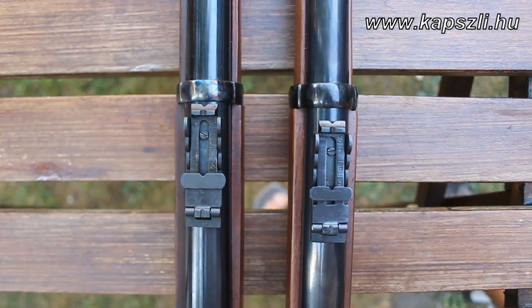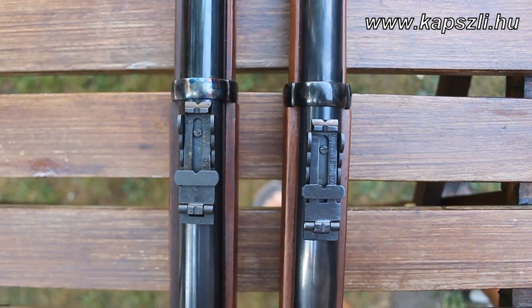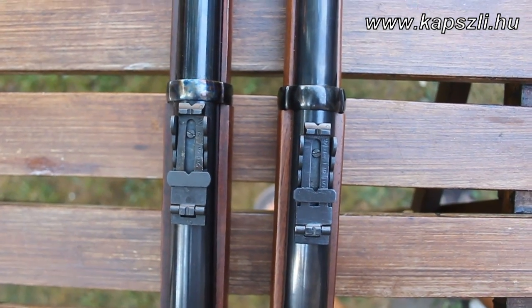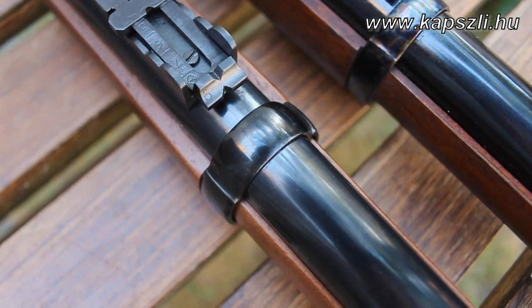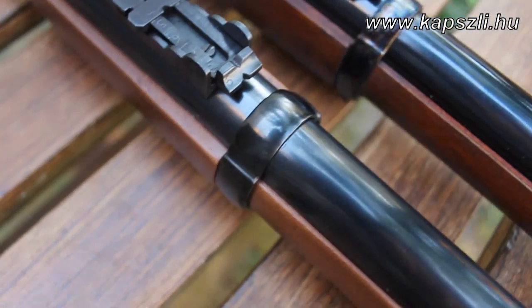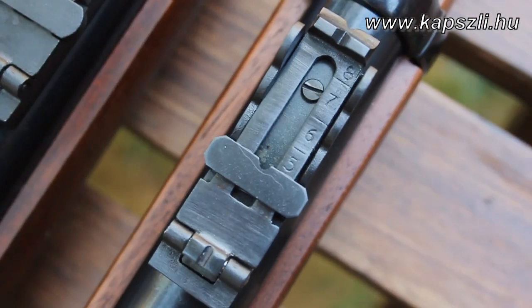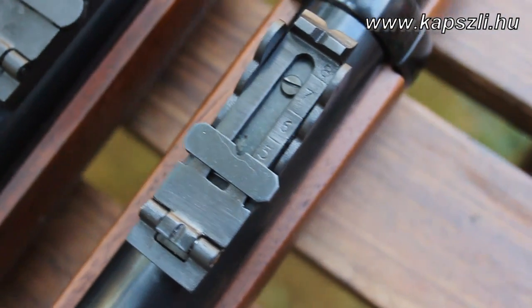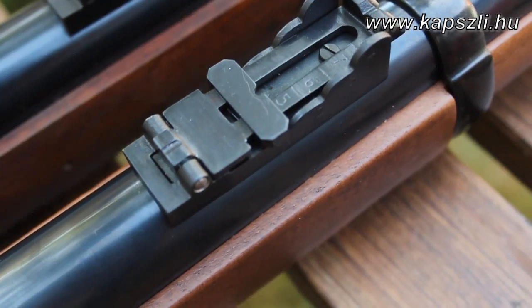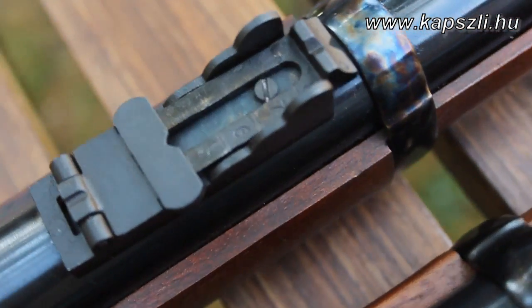The placement of the rear sights is different as well. The Pedersoli rear sight is about half a cm from the barrel band. The barrel bands of the Pedersoli version are black, while with the EuroArms version they are case hardened. There are quality, size, and shape differences between the two rear sights as well. This is the Pedersoli version, and this rough one is the EuroArms version.